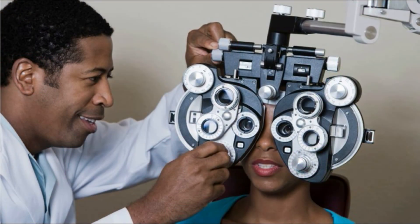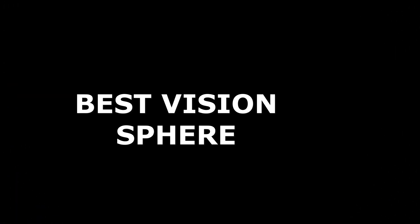At this point, this is your best sphere for that eye. Remember, you started with the right eye, so do the same procedure for the left eye until you get the best sphere for the left eye as well. I hope this video has helped you to know how to get the best sphere for each of your patients, one eye at a time.